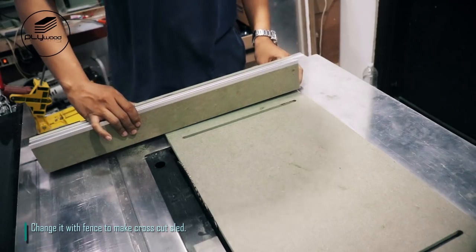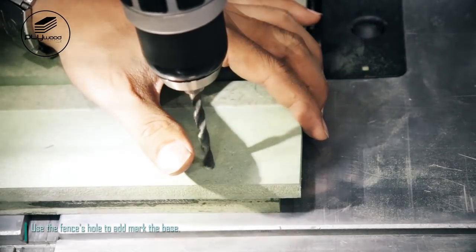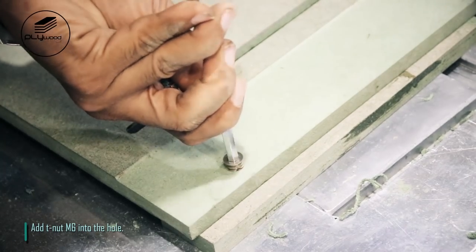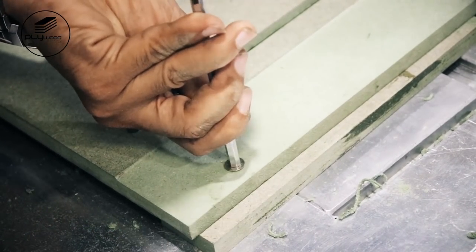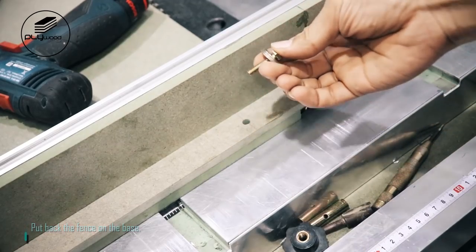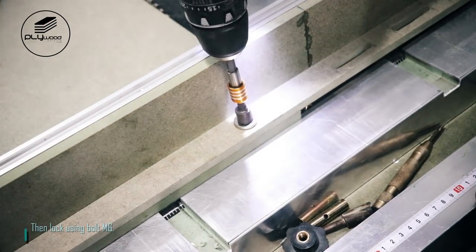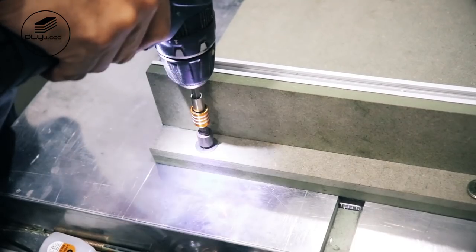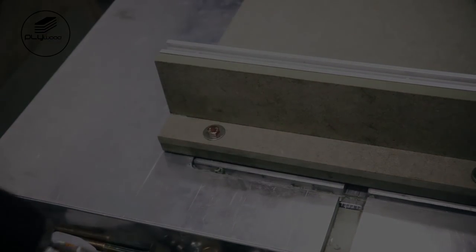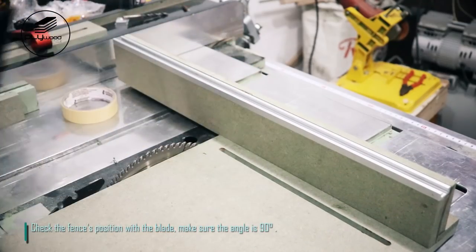Change it with fence to make cross-cut sled. Use the fence's hole to mark the base. Add T-nut M6 into the hole. Put back the fence on the base, then lock using bolt M6. Check the fence's position with the blade and make sure the angle is 90 degrees.